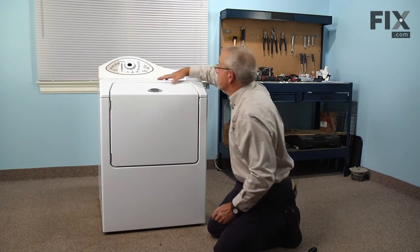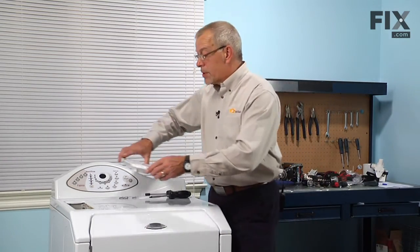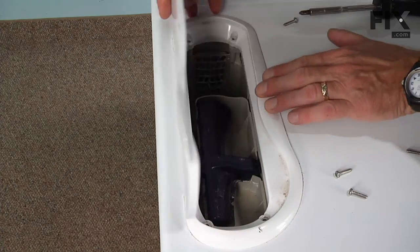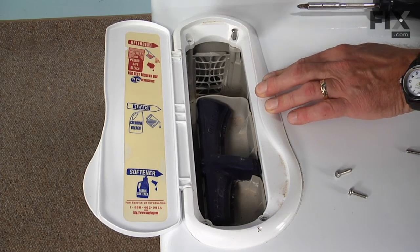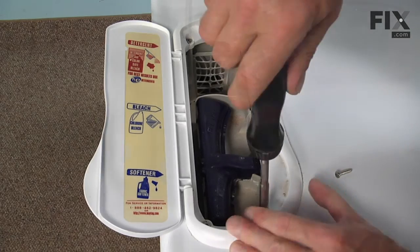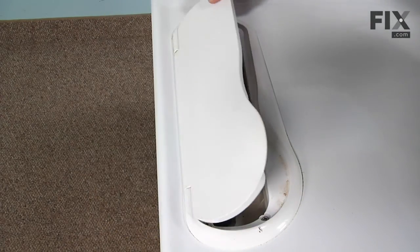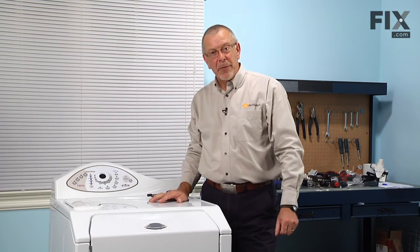Now we're ready to put the soap dispenser cover on. Reinstall the soap box cover, set it into position, and install the four Phillips screws. Now we can reconnect the power and our repair is complete.